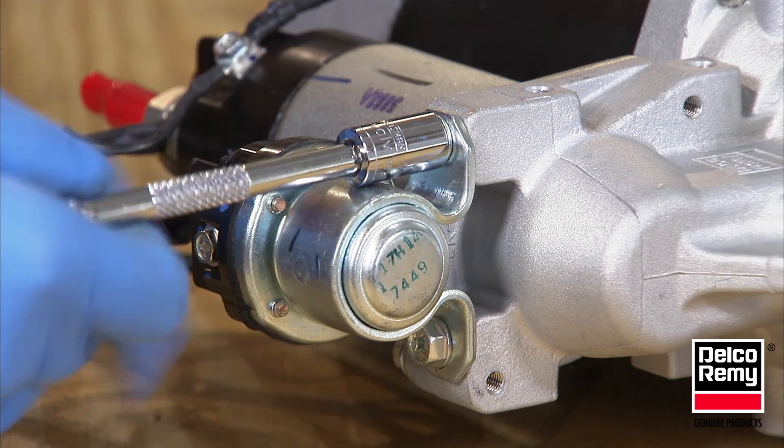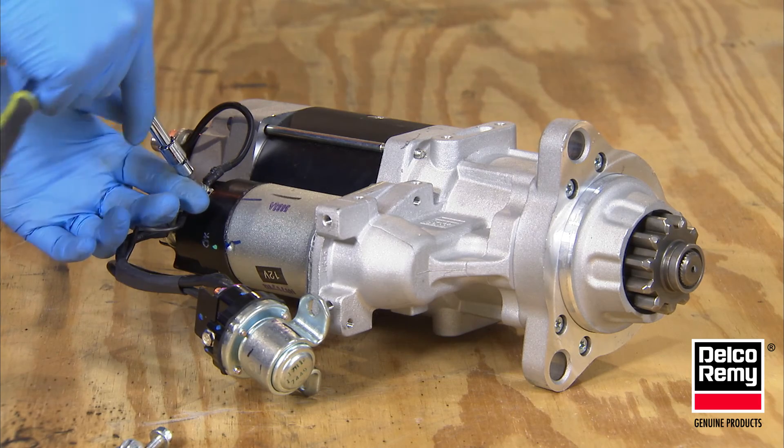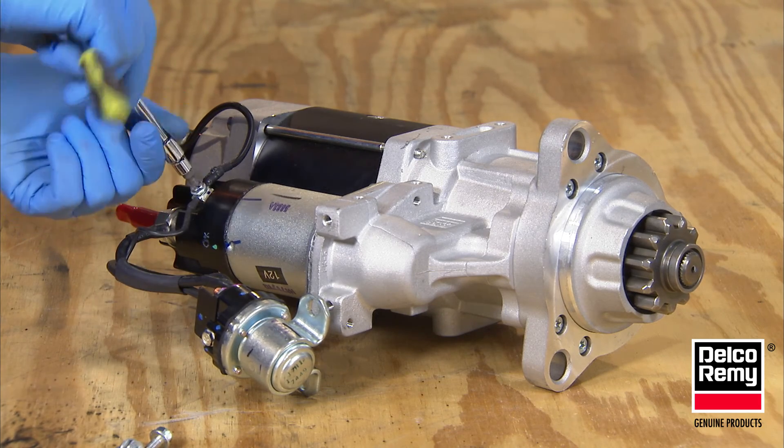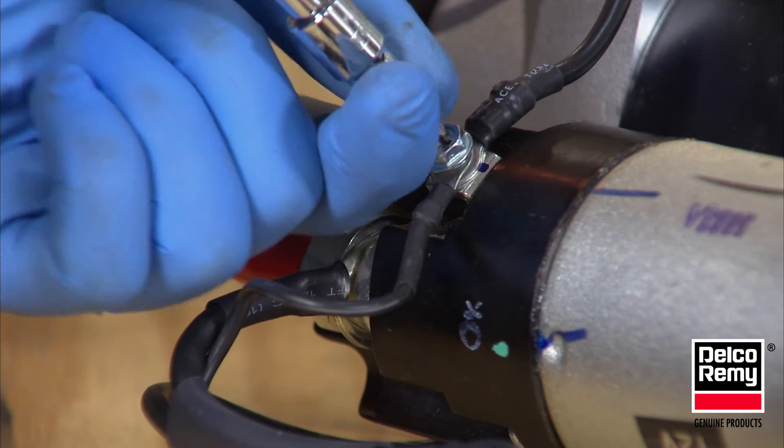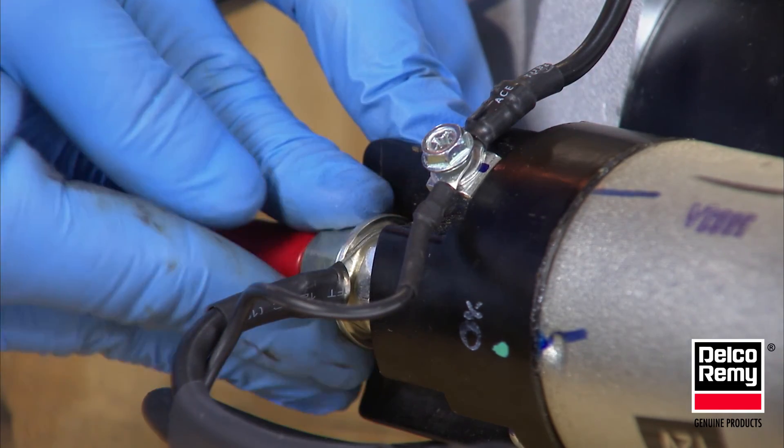First, remove the two mounting screws on the IMS. Second, follow the wire leads from the IMS to the starter and solenoid. Then loosen the terminal nuts that go to each corresponding IMS lead. This will allow more flexibility when repositioning the IMS.